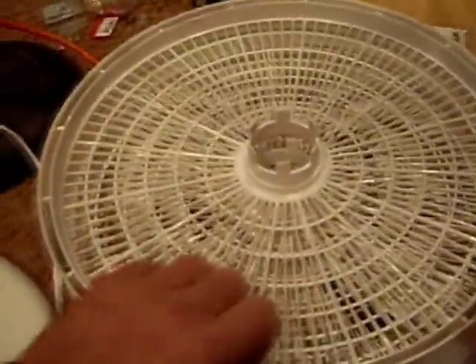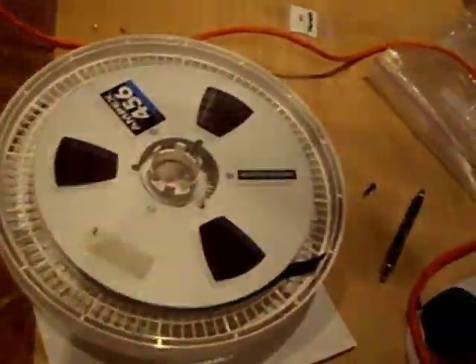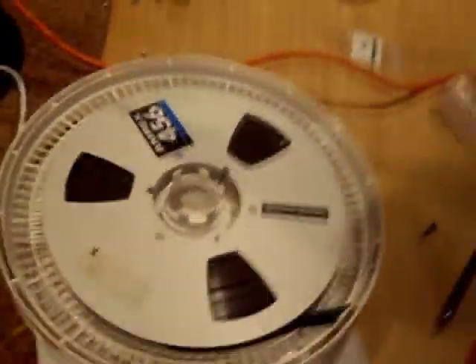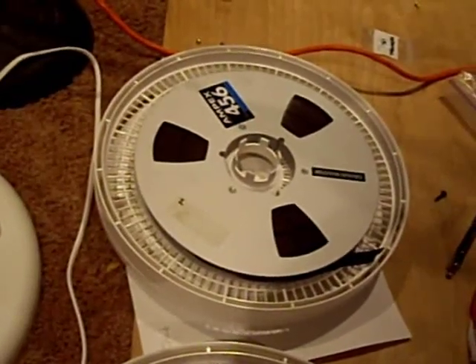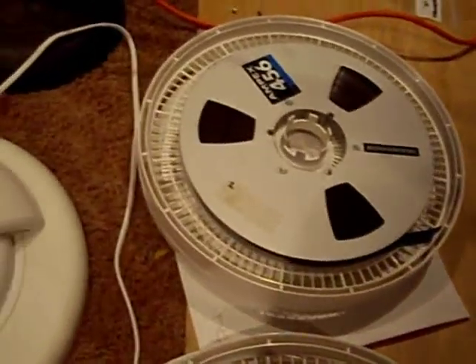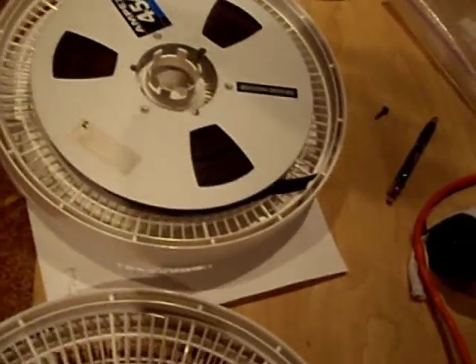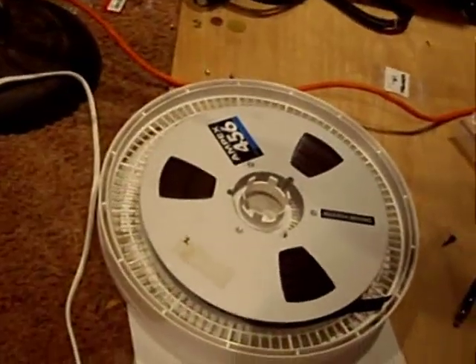It was about $60 and change plus shipping on Amazon. I haven't used it for food yet, but I may well do that in the future. Just thought I'd share that information — because if you're buying this machine or any other reel-to-reel for the same purpose of digitizing your old tapes from your early days of recording, this is something you need to know. There are services that will do the baking for you, but they're rather expensive, and this worked just fine.